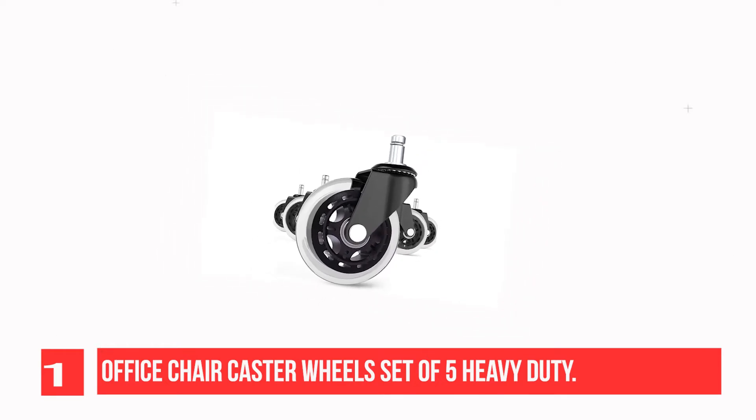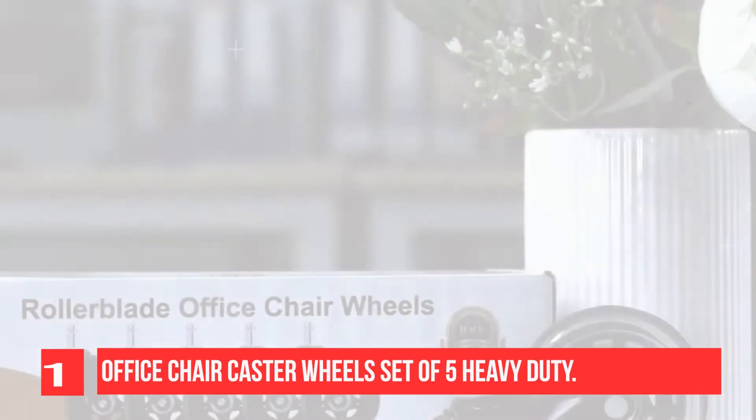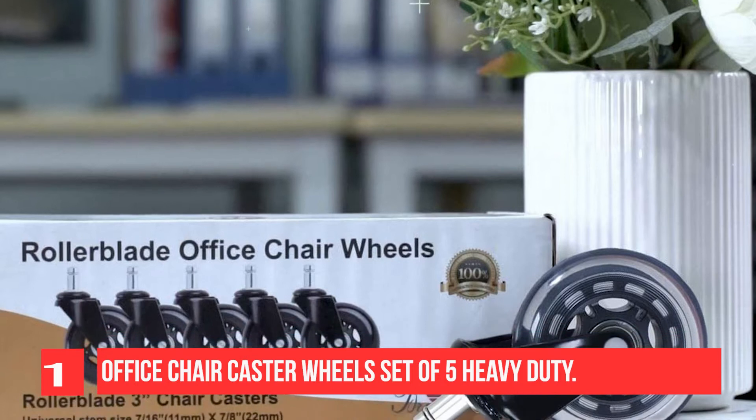The best thing about Brightfield Chair Casters is they do what they're supposed to do: protect hard floors. The casters are coated in soft polyurethane plastic. The soft outer shell helps prevent damage on your floor.